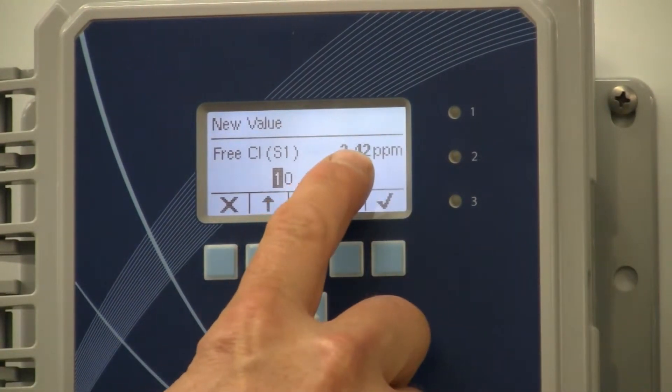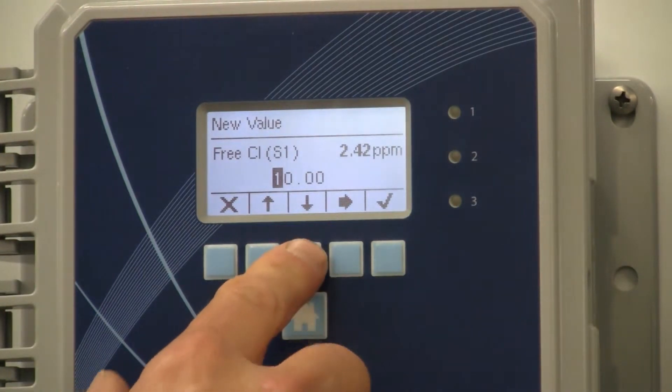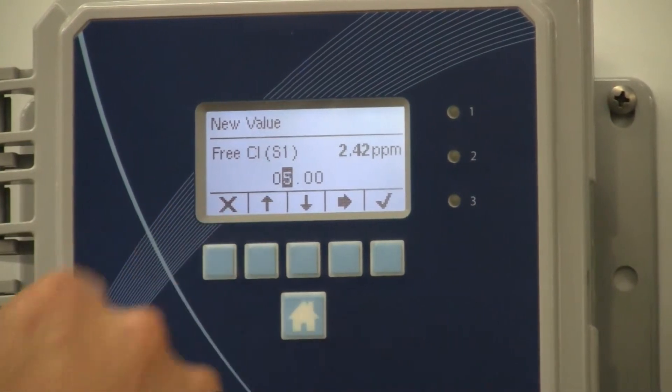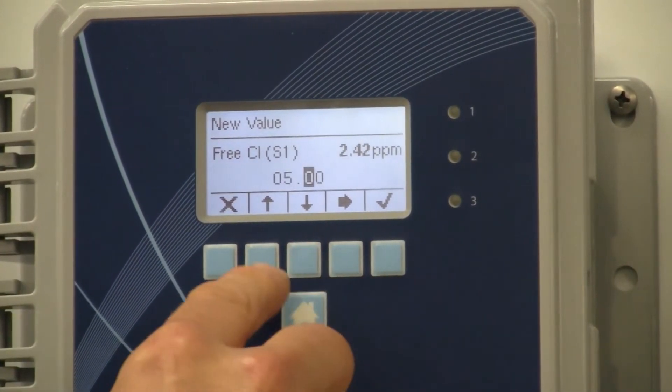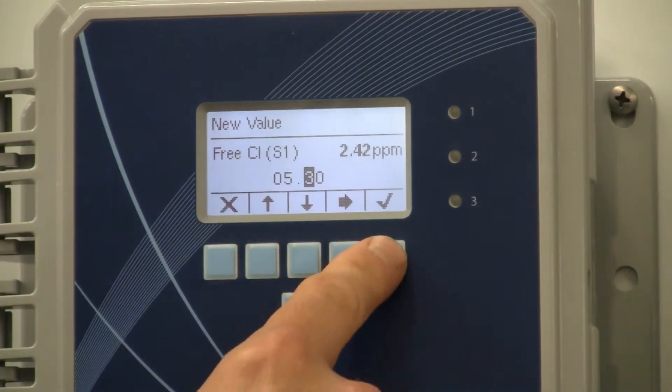The current measurement is 2.42, so I am going to enter 5.3. Down — there is 5 — 5.3 — enter.